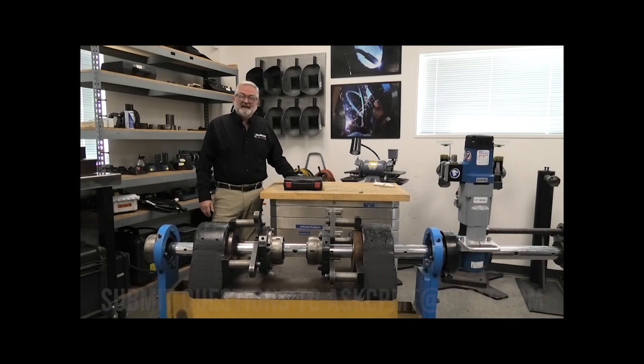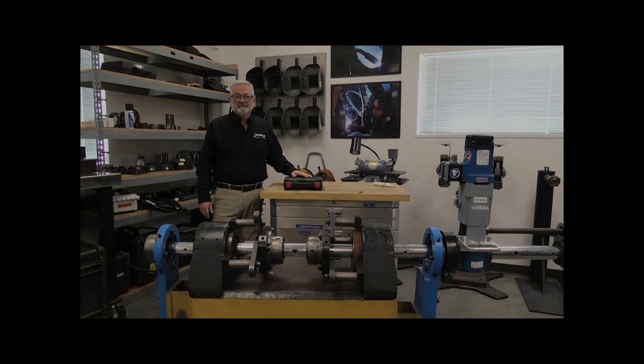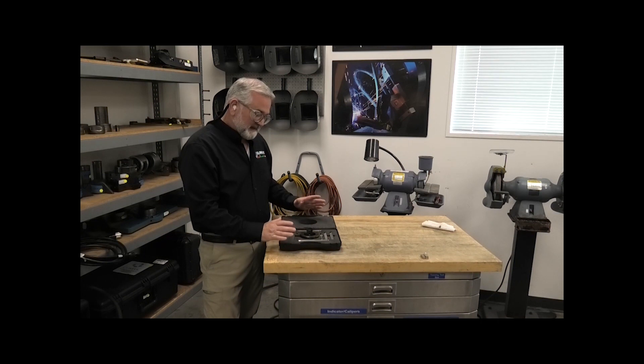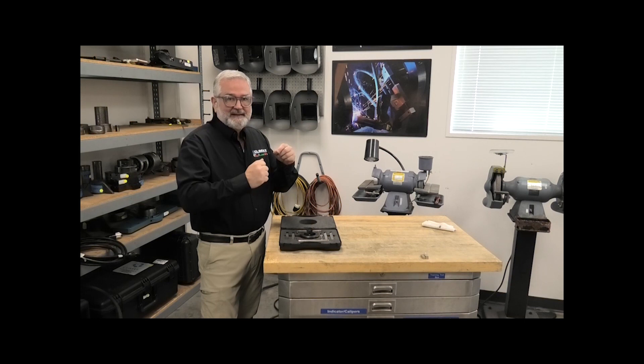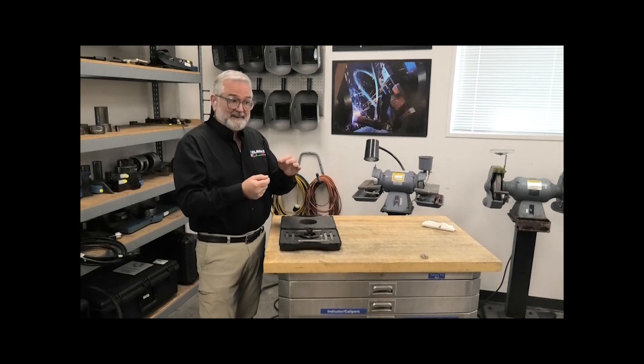Hi, my name is Jim Miller and today we're going to be talking about the micro adjust boring head. We're going to go through a demonstration of how to use it and why we want it. Here we have the micro adjust boring head, and what this unit allows us to do is make a fine adjustment to the tool bit. In a normal operation when I have the tool bit clamped inside the bar, I can loosen the tool, make an adjustment, and then lock it down. The way I make that incremental move is based on how closely I can move the tool bit by hand.